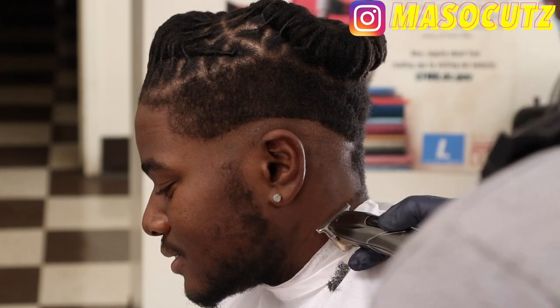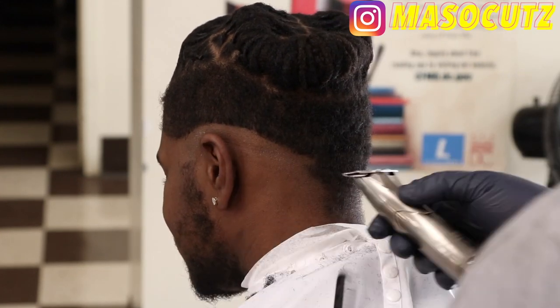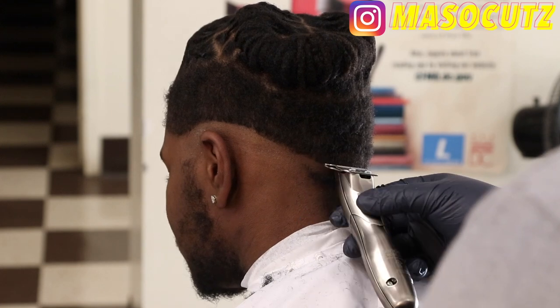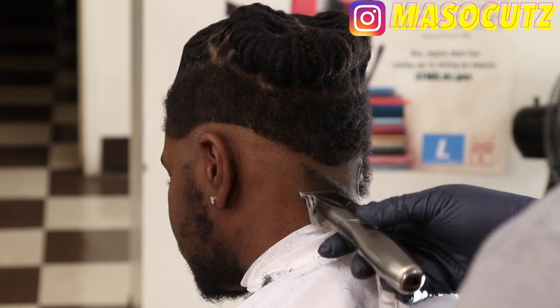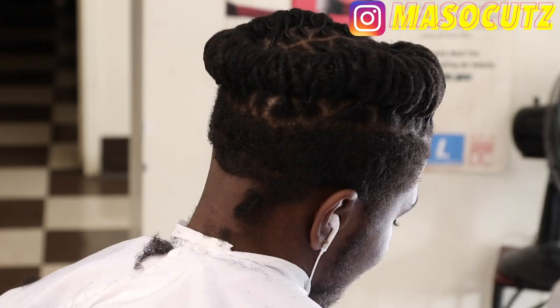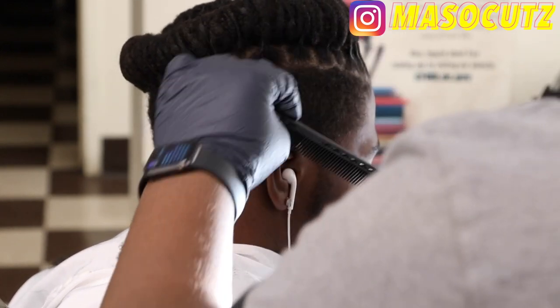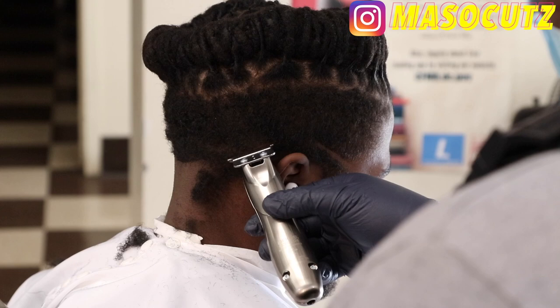As I'm setting the guideline I'm kind of dropping towards the back, because as you can see the dreads come towards the back of his head. Previously he didn't have dreads — he had like a drop fade. But then he had freeform dreads, and he actually turned them into actual dreads.